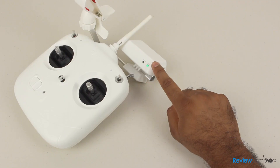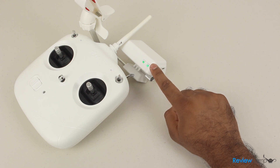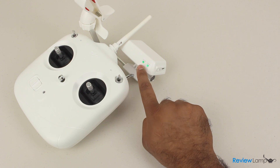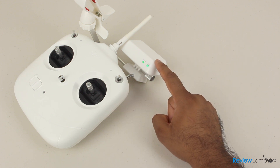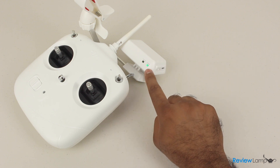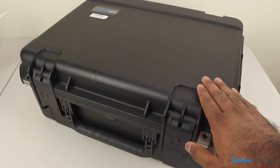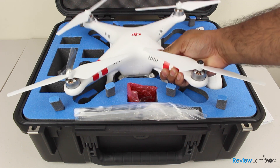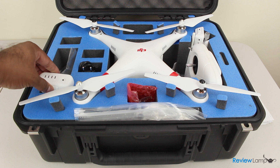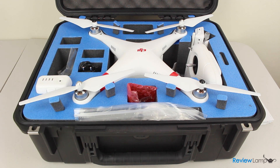One thing we don't like about the Phantom 2 is the Wi-Fi connection — it is sometimes rather unreliable and choppy. This doesn't affect the way the craft flies or the footage being captured, but DJI can definitely work on this, possibly through a future software update. We really recommend getting a foam-lined hard-shell case to protect your Phantom and its accessories — a worthwhile investment since you're likely to travel a lot with it.